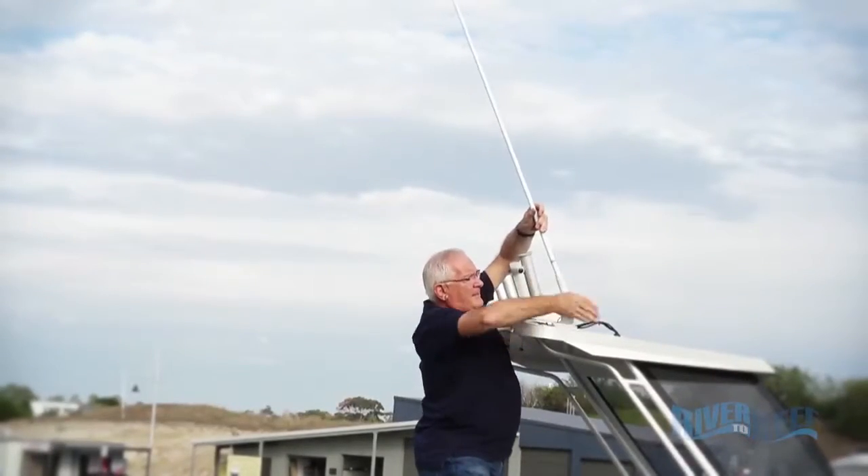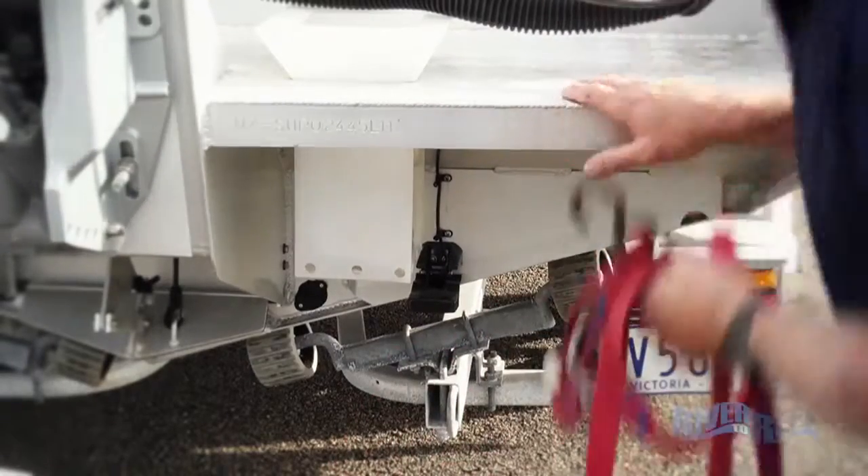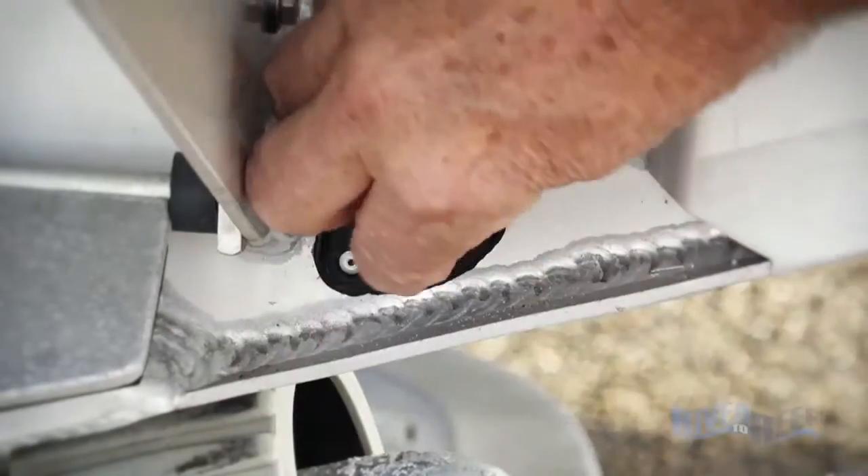Get the radio antenna up, do a final check of all the gear in the boat, make sure the tie downs are off, and check those bungs.